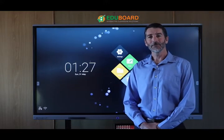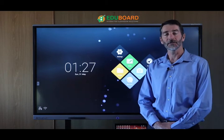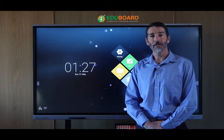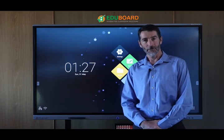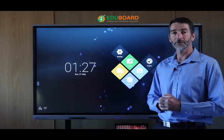Hello and welcome to the EduBoard EduTouch interactive display presentation. My name is Derek Underwood, Managing Director and Co-Founder of EduBoard, and I'm really excited to be able to present this product to you today.